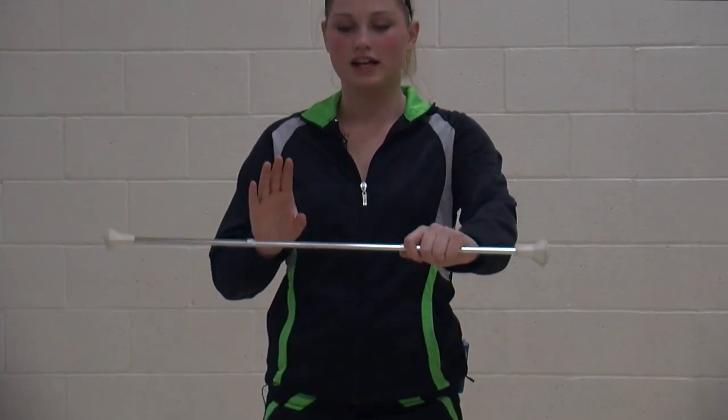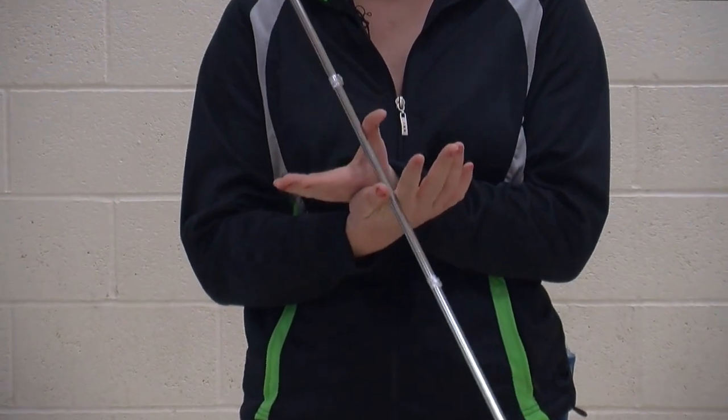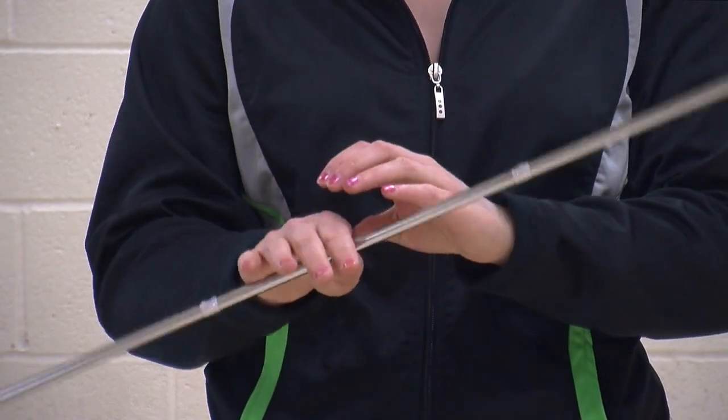Next, you'll be learning how to do a two-handed spin. This requires both hands on the baton. You want to take your one hand on your baton and spin it up towards the other hand, crossing your hands, grabbing the baton, and returning it to the thumb and pointer finger of your right hand.